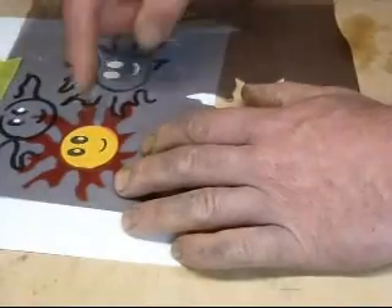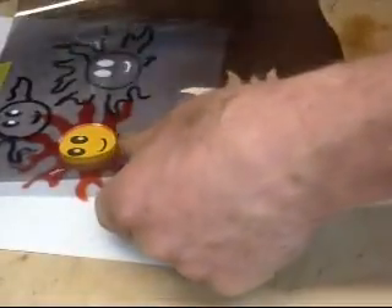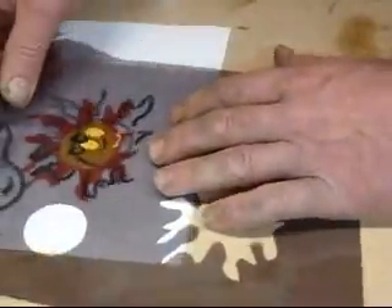Then the next stencil I made was of the round circle of the face in yellow, and I just cut that out as my round stencil, so that would go on next. Then after it's dry, I want to put on the eyes and the mouth, which is this stencil.